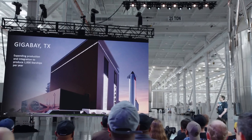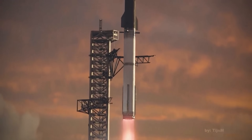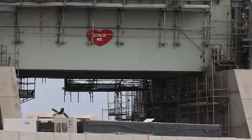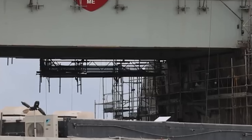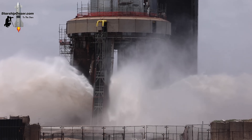After all, as Elon Musk envisions producing up to 1,000 Starships per year, the launch cadence will increase dramatically. Only a system like Pad 2's flame trench can handle such an extreme workload. The current steel cooling system at Pad 1 simply wouldn't be up to the task.